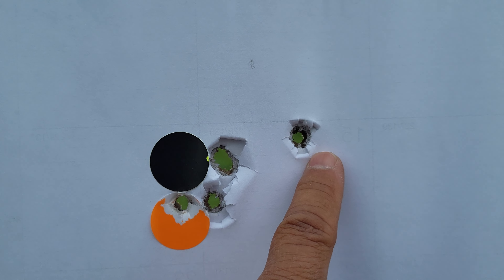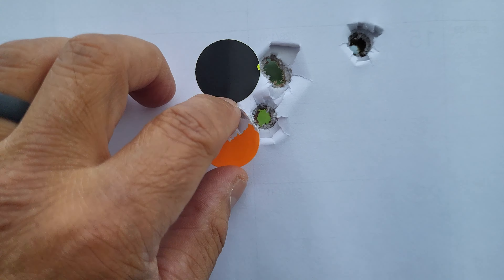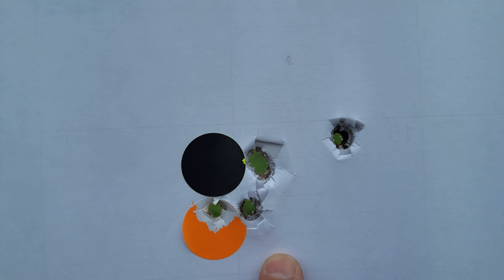That first shot, I probably pushed it to the right, but the next four — that's definitely in an inch at 75 yards. That shows awesome promise. I'll tell you what, I'm pretty happy with these results.